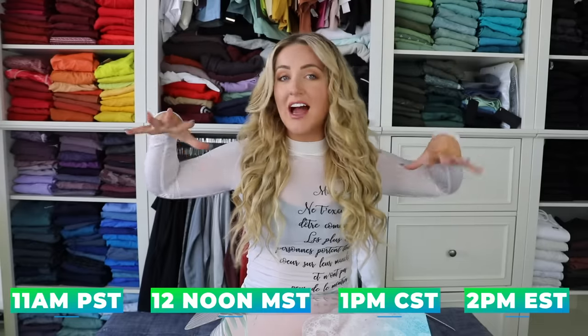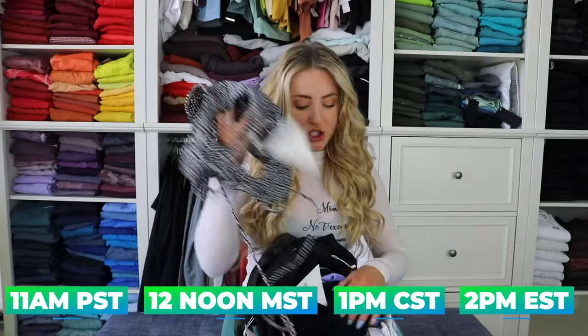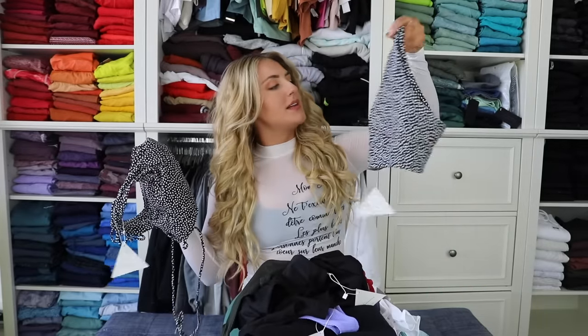This stuff is all launching this weekend, this Saturday, and here are all the time zones. We are going to start with the bottoms because, to be honest, I'm terrified of these bottoms — you'll see why.